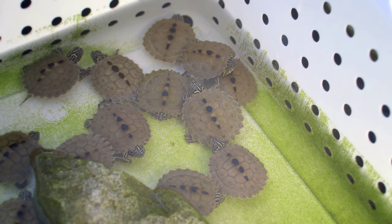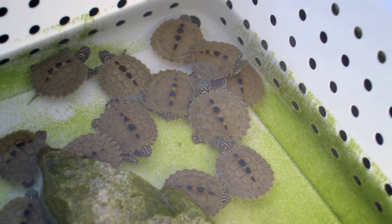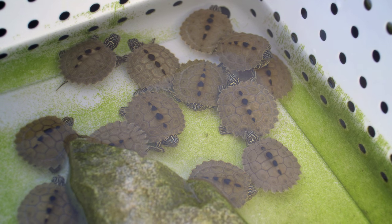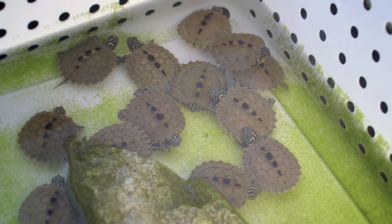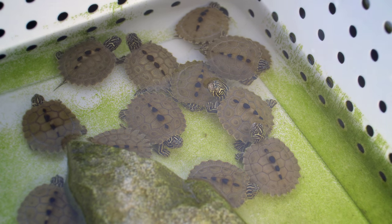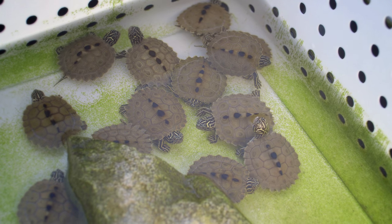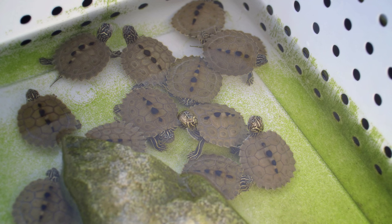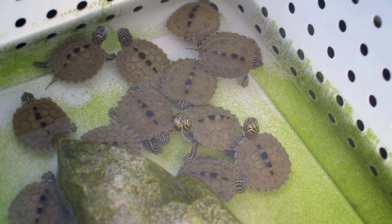Southern Black Knob Sawbacks — the name is so fitting with the way they look. The rock in there is just the normal stuff — a basking area. They need to get out and bask. You're giving them how much light a day? Sunlight — they're out 24-7. They don't come in. As soon as they hatch, they're outside. And that's the optimal way, because most of the time when people get aquatic turtles like this, they're putting them in an aquarium.